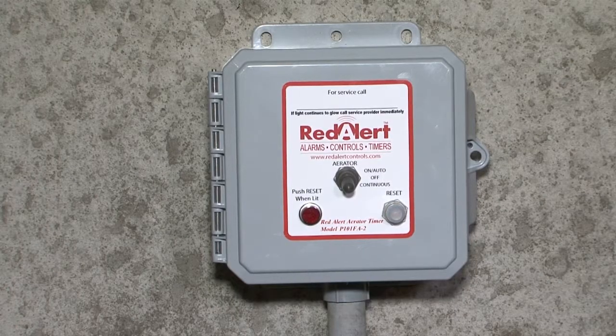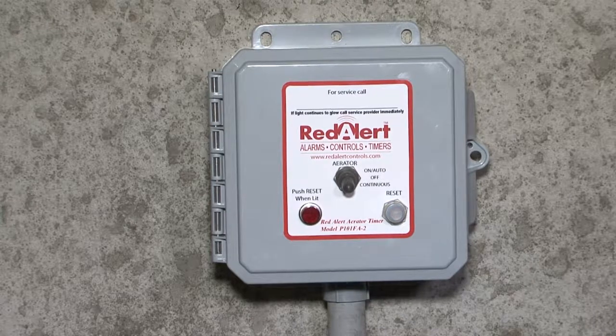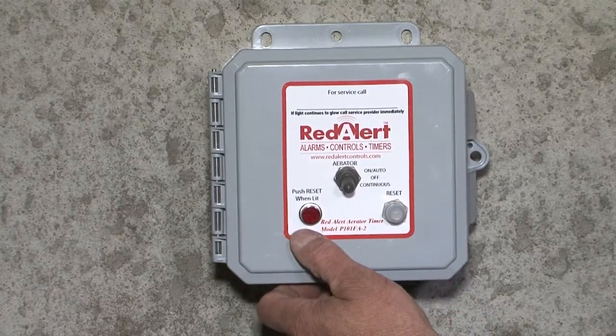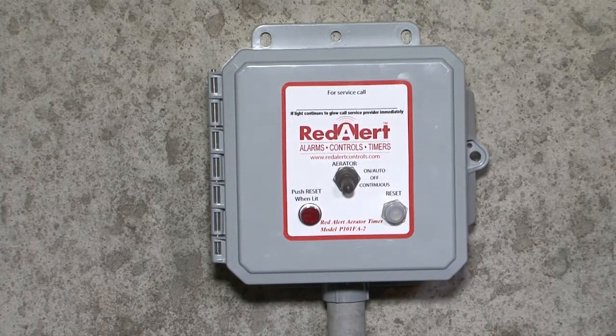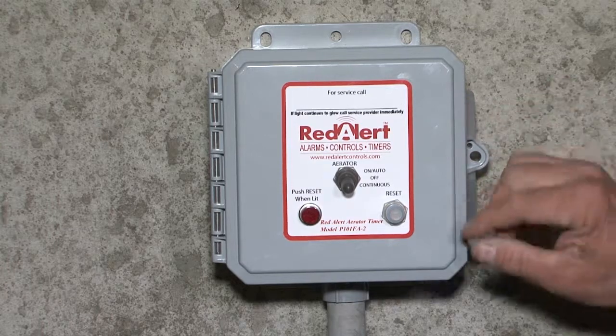The Red Alert's been designed for inside-outside use, continuous duty or on-timer setup with a factory 7-amp breaker, and a light if the breaker's tripped to let you know there's a problem at the tank with the aerator. It's designed for shaft-style aerators like the Flagler 340HT and other shaft-style aerators that are out there.